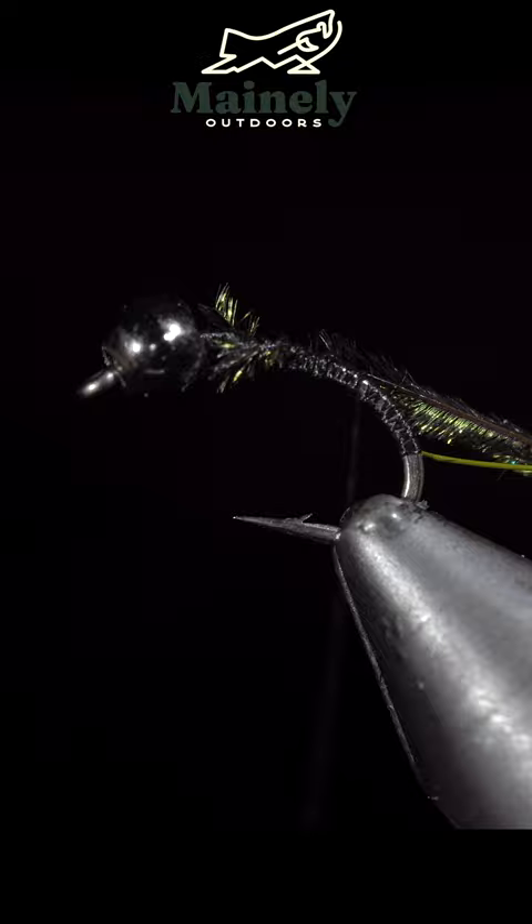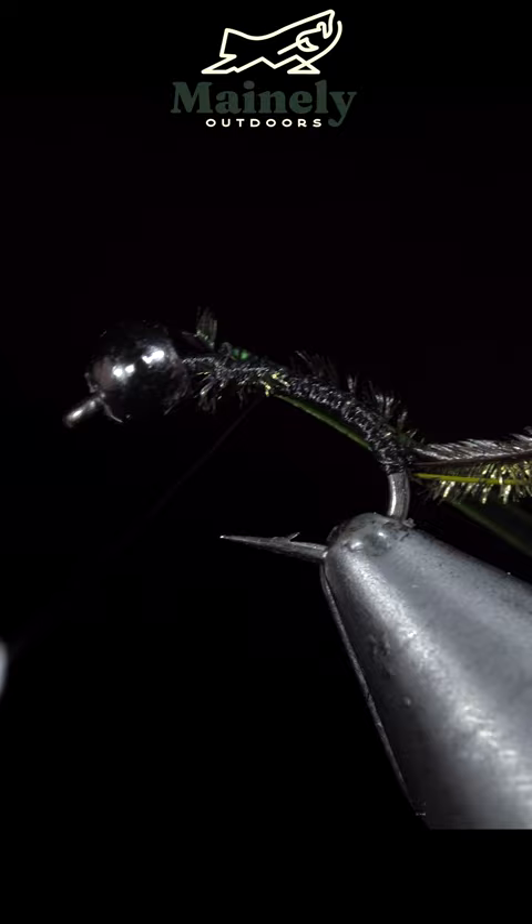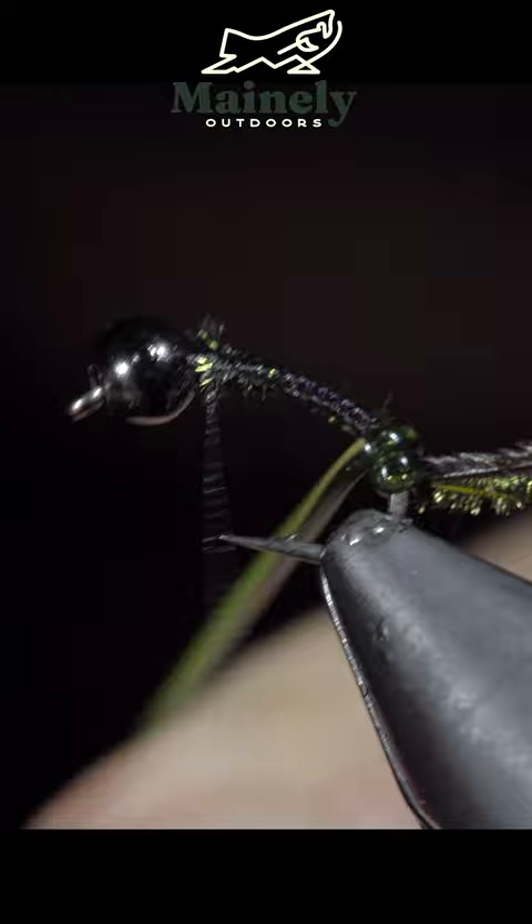Turn our thread forward once more and grab some medium green vinyl. Cure it to the hook shank, wrapping it back towards our other materials. Bring our thread forward. We will then begin wrapping our vinyl wire forward in closed spirals, securing and snipping the excess free.